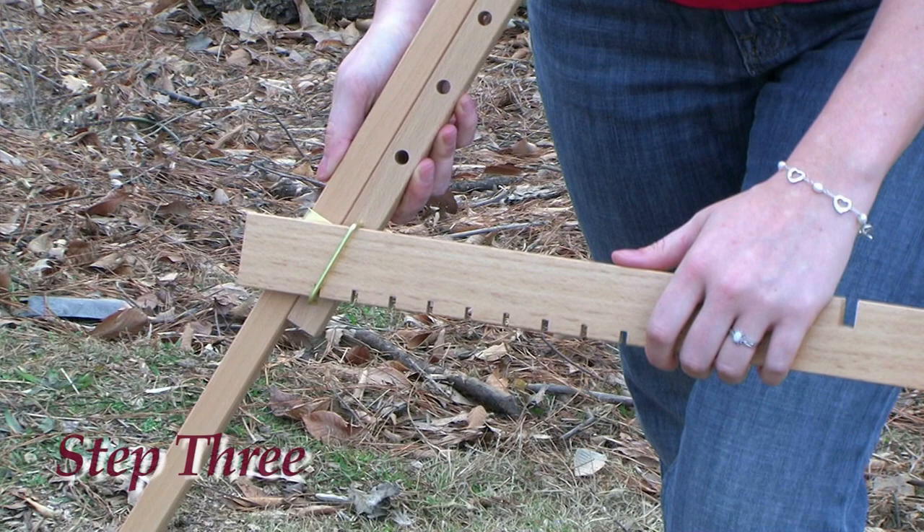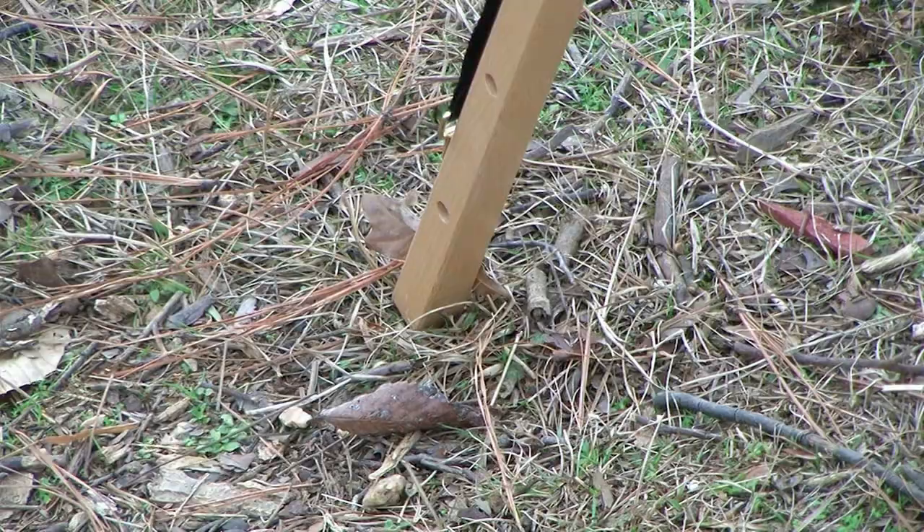After the easel is at the correct height, place the crossbar down from the right leg and thread it through the bracket on the left leg. Choose the correct notch so that your easel sits sturdy on the ground.